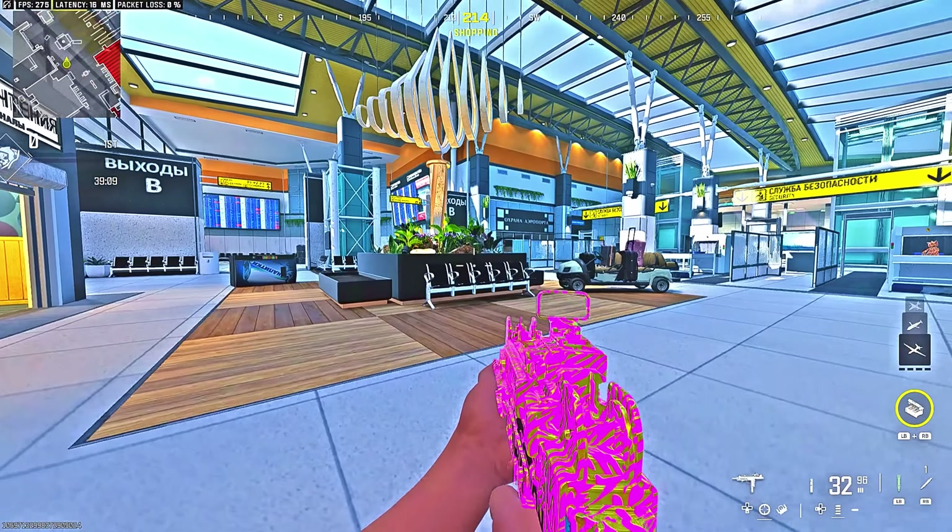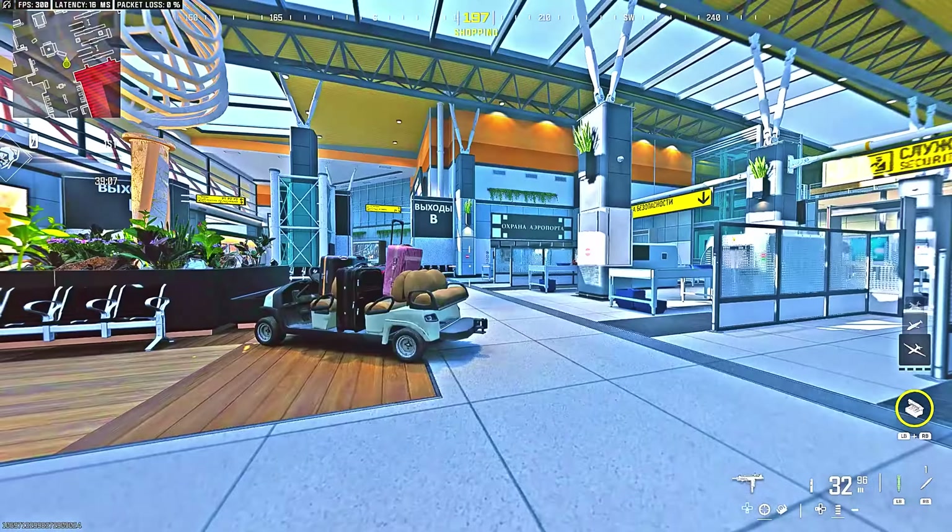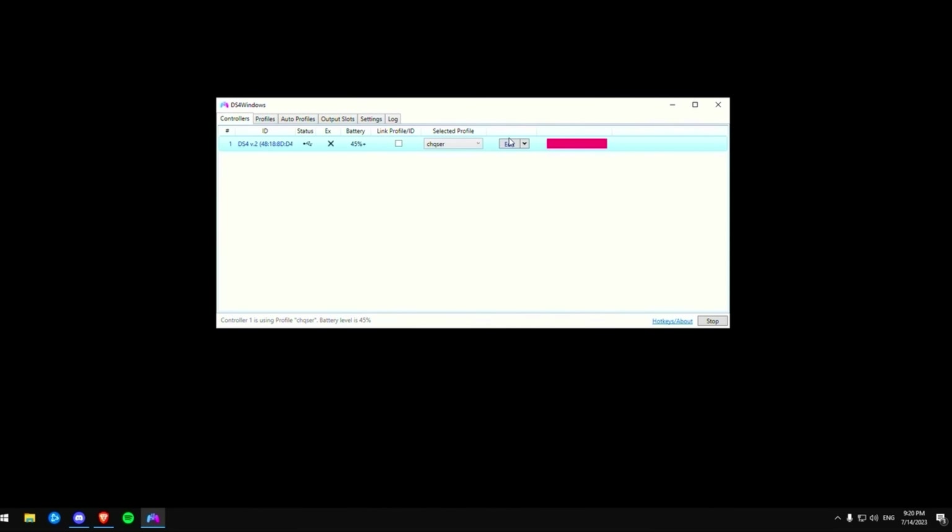A lot of you asked me how can I switch my weapon so fast, what are my Y1 macro settings, how is this working that I can switch my gun so fast all the time. I'm going to explain it to you now. By the way, you can only do it if you are on a PC and if you install the app DS4Windows. I'm gonna show you now how to do it, how to record a macro, and of course my settings.